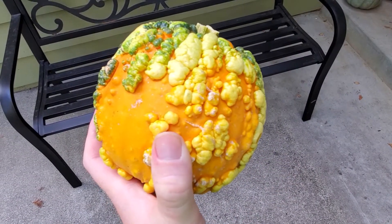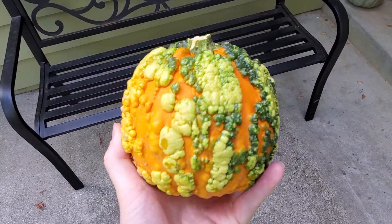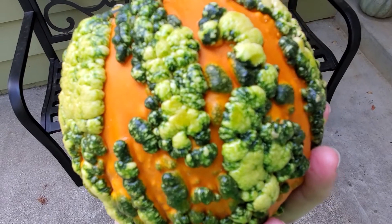Again, this is deliberate. It's achieved usually through selective breeding of pumpkins that might have warts already, to create new varieties that are really kind of crazy and spooky like this.